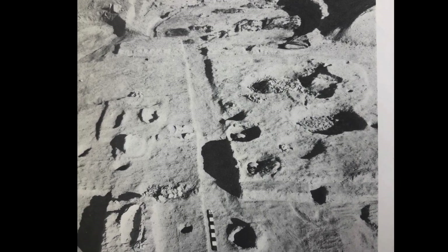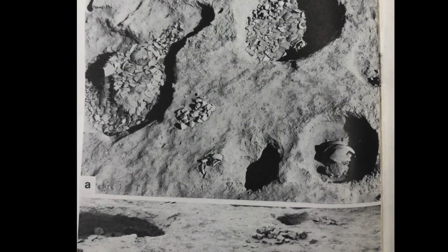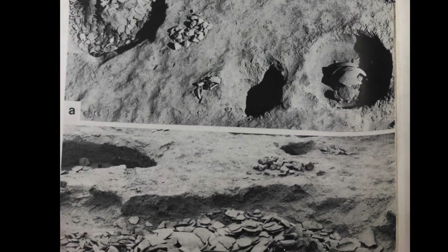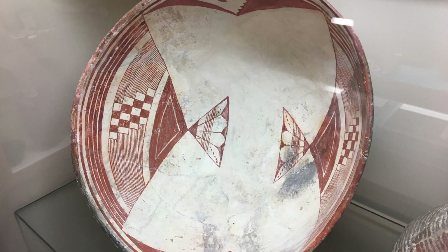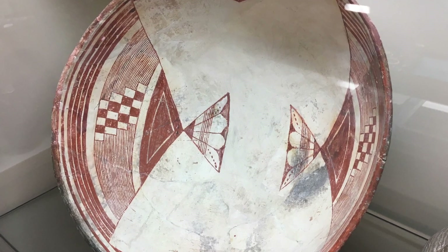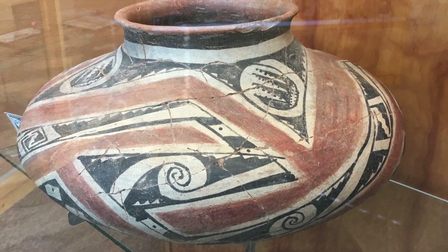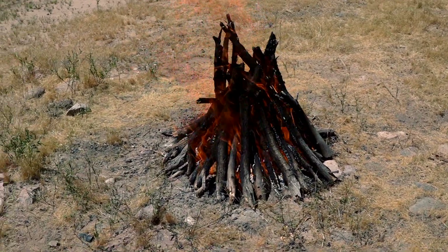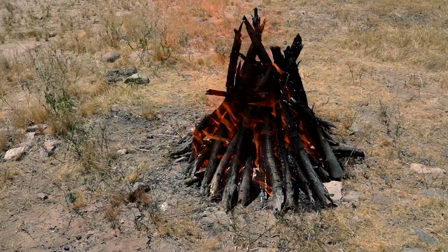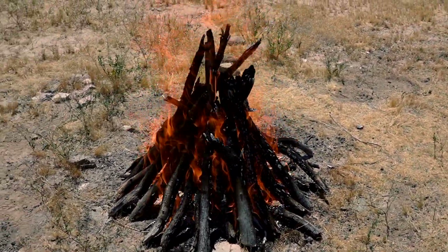Those kilns were at Snake Town, excavated by Haury in 1964, and these were shallow pits. That gives us a good idea of how the Hohokam fired pottery, but it still doesn't help us with other cultures in the southern Southwest, like the Mimbres or the Salado. In those places, there have been no kilns found anywhere. To me, the fact that no kilns have been found implies that they were using surface firings — firing right on the surface of the ground — so there's very little to be found archaeologically.